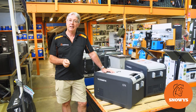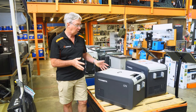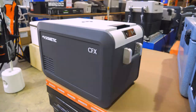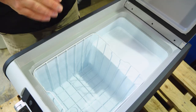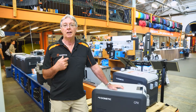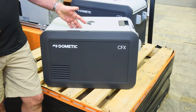This is the CFX3 35-litre fridge freezer from Dometic — overall 36 litres capacity, very compact and efficient, ideal for your outdoor activities. Let's check it out. Welcome to Snowys. My name's Kevin and I'm going to talk to you about the brand new range of CFX3 fridges.